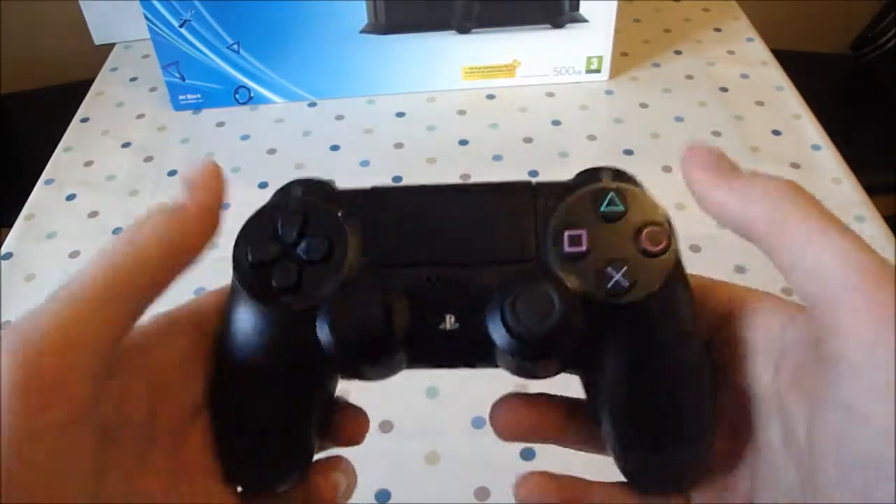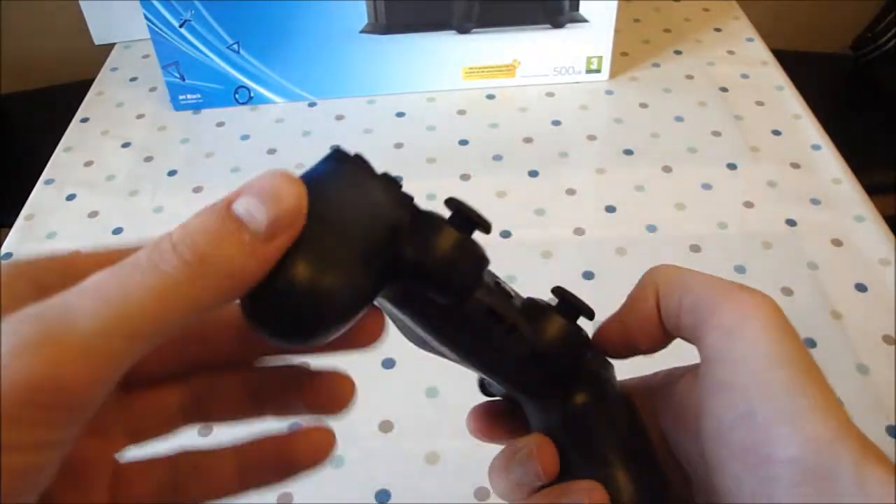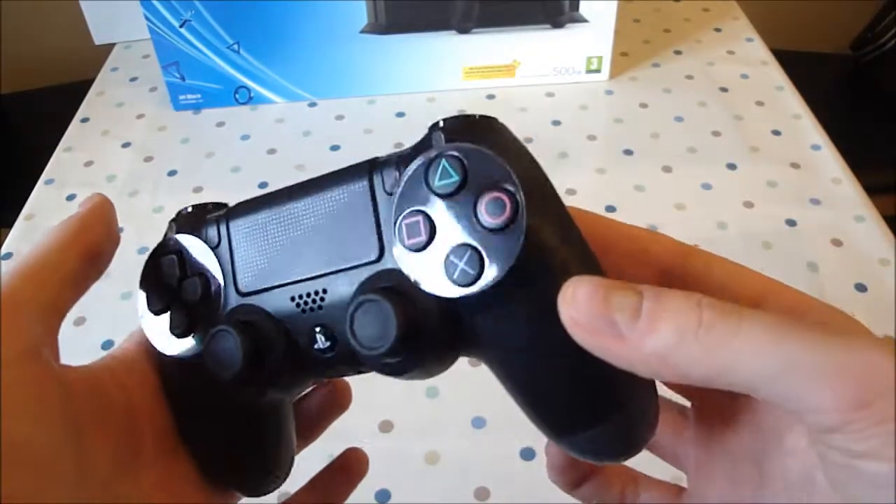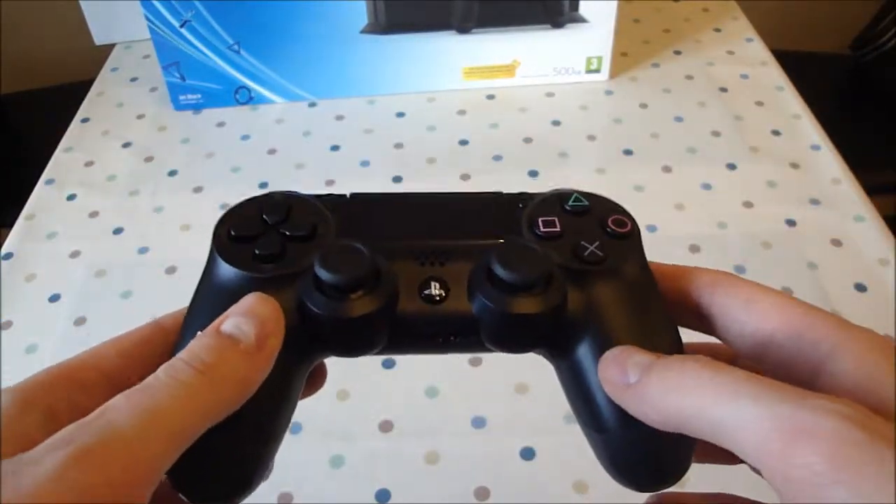Overall it feels a lot sturdier — it just feels like a more kind of premium product. I don't know why, maybe it's because my old controllers are really old, but it just feels better in the hand.